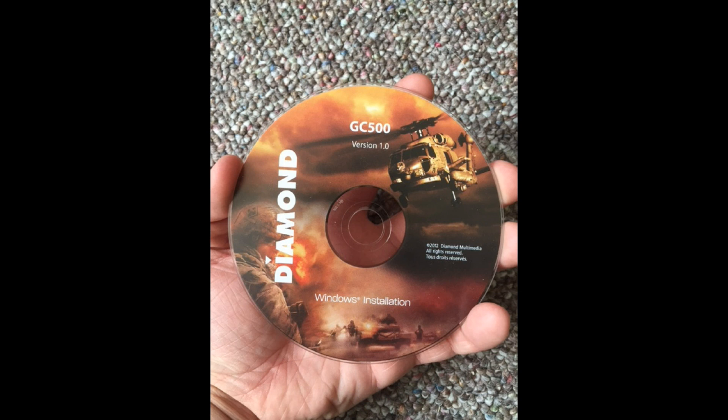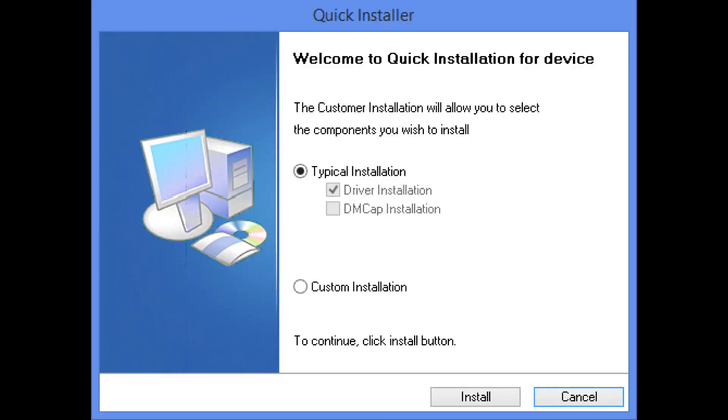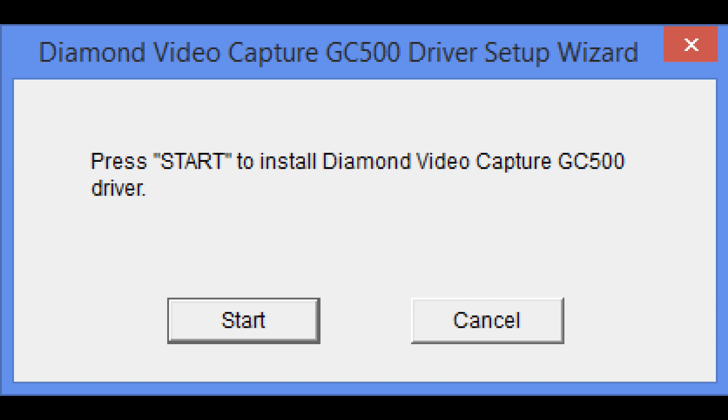Step one is going to be: place the CD software into the computer and install all software. When you install it, you should come across a screen with a couple different things on it. You can click quick install. It even has CyberLink PowerDirector 10 which I use — it's fantastic, I love PowerDirector. Go ahead and select .NET Framework and install that, then select quick installation. Once you select quick installation it's going to prompt you with a screen and should start installing.